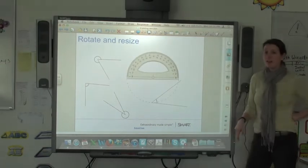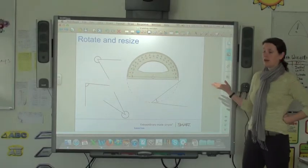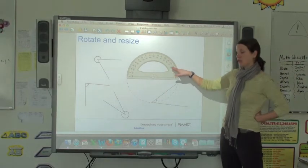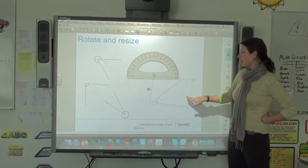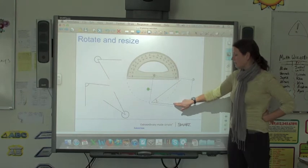For example, if you wanted to have your class demonstrate how to measure angles, the SmartBoard is great. It gives you a big protractor that all of your students can see, and then you can use this protractor to actually measure the angles.